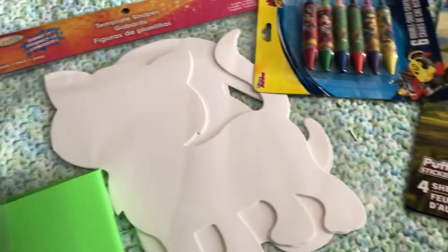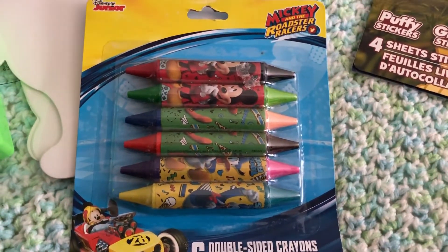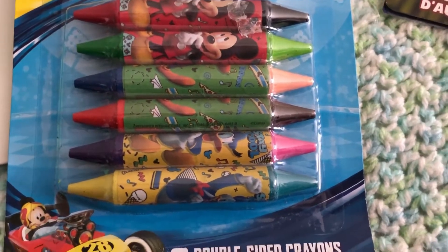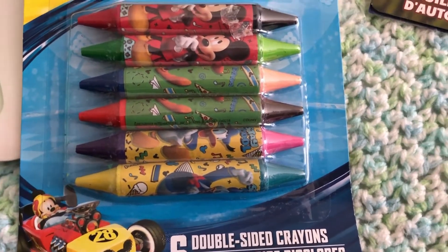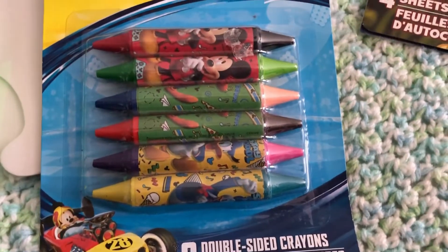Continuing on, I picked up some crayons — I always love when I can find really great brands at the Dollar Tree. These are the Disney Junior brand, the Mickey Mouse one. I love these crayons because of the dual tip, so you get lots of different colors and they're just fun.